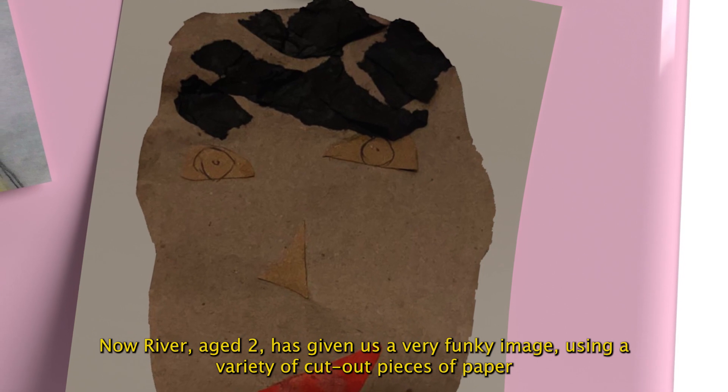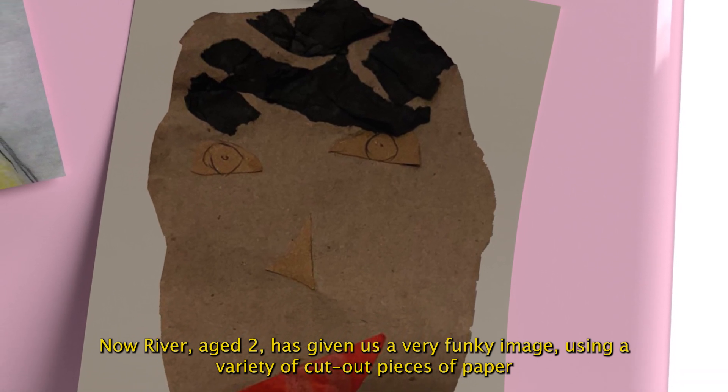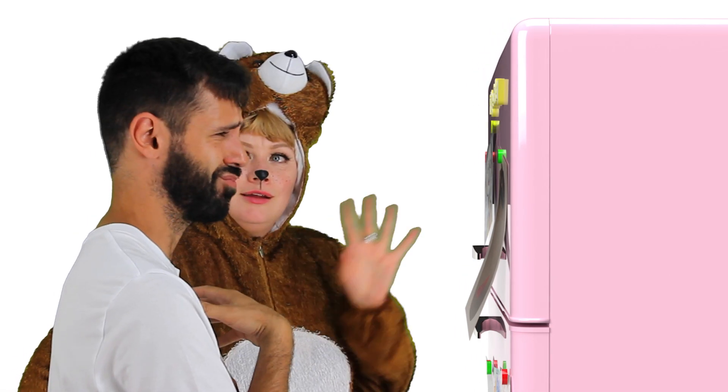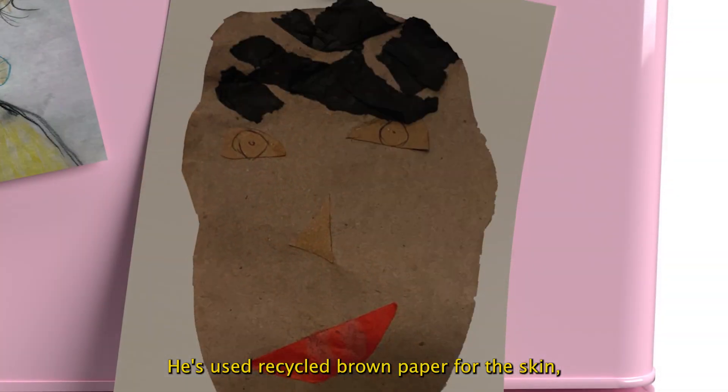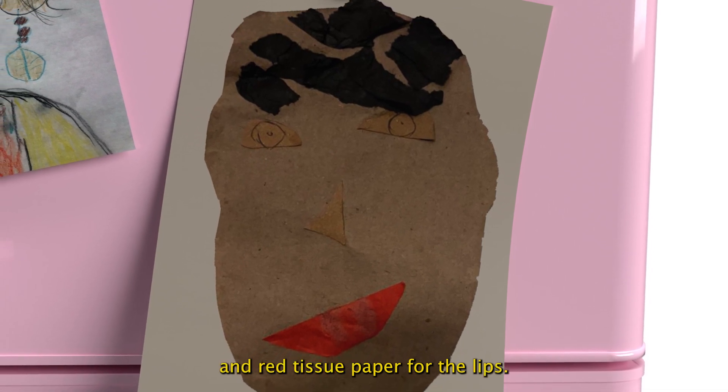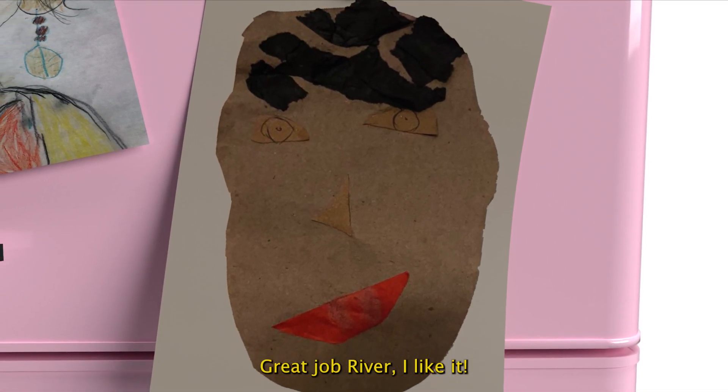Now River, aged two, has given us a very funky image, using a variety of cut-out pieces of paper to make a collage of his face. He's used recycled brown paper for the skin, black crepe paper for the hair, and red tissue paper for the lips. Great job, River.